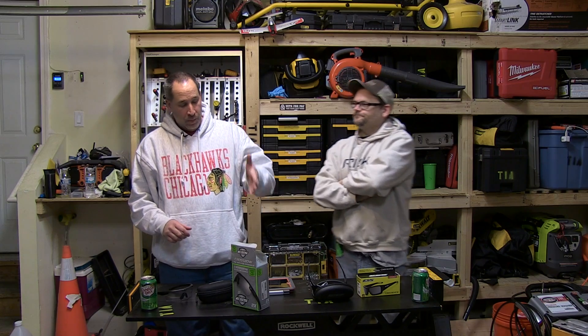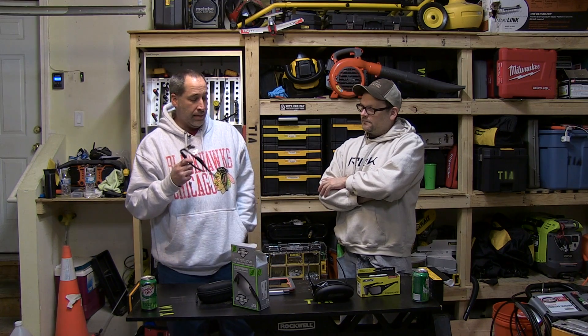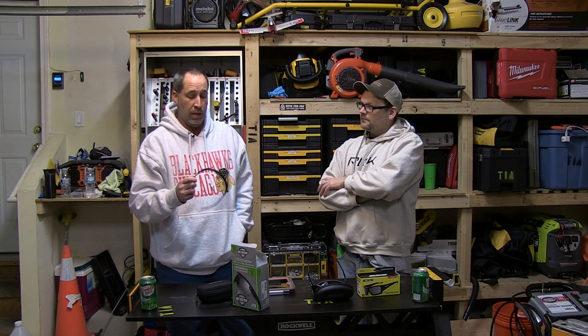We came across the company ESS. If you're in the military, you've heard of them and you know how good these things are — we don't have to explain it to you. We wanted to show it to everybody else. This is the Crossbow series, and it's actually the only one that's recommended on the Marines' protective eyewear list.